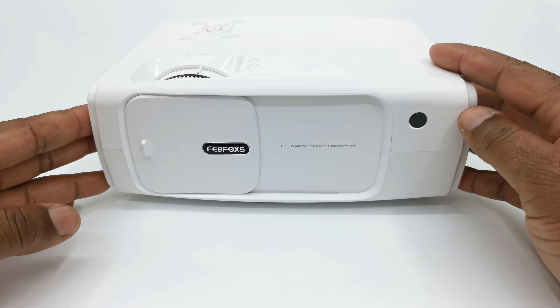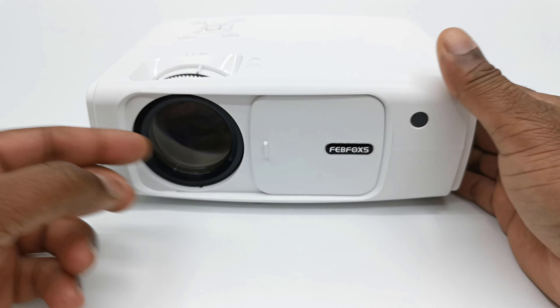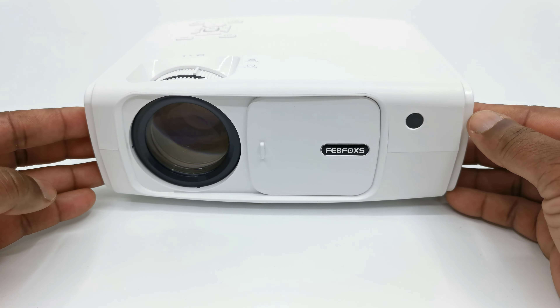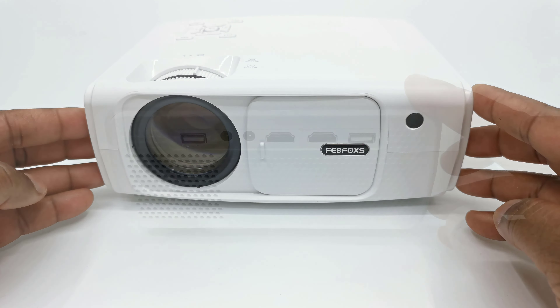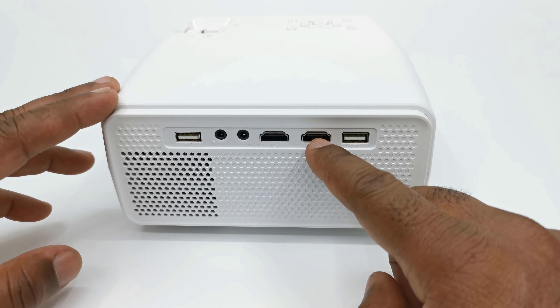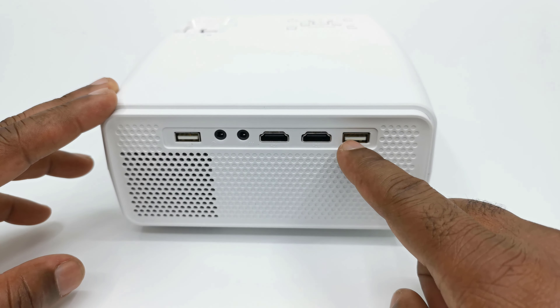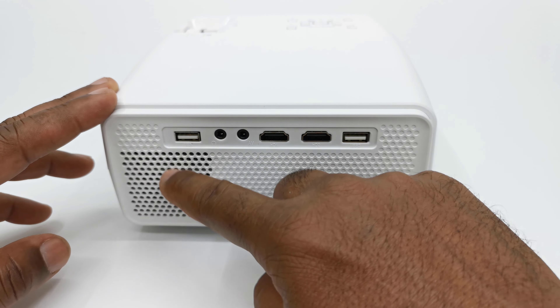To the front of this projector, instead of the usual projector lens cover, it has a sliding hatch to protect the lens when not in use. The front also has an IR sensor. If you turn to the side on its right, it has two HDMI input ports, two USB 2.0 ports, one AV port, a headphone jack, and its exhaust vent.